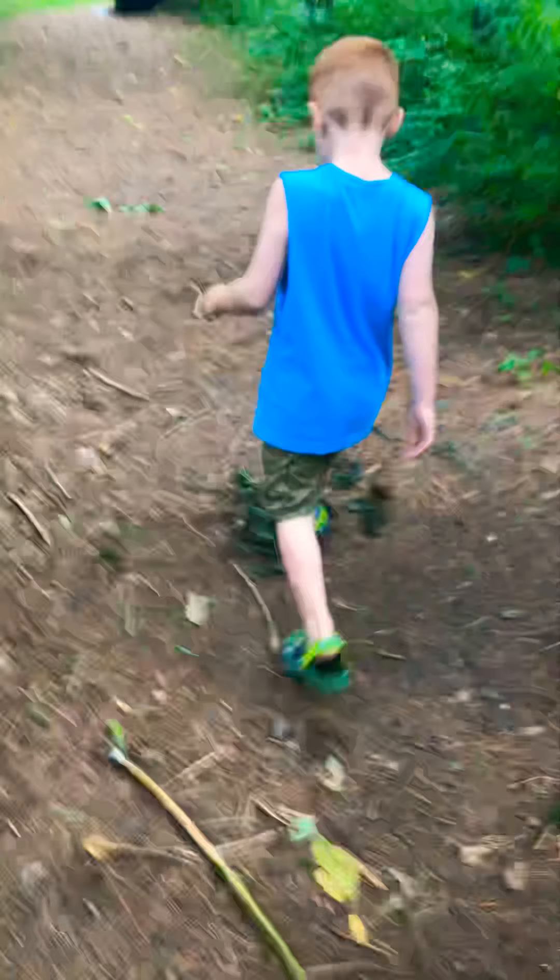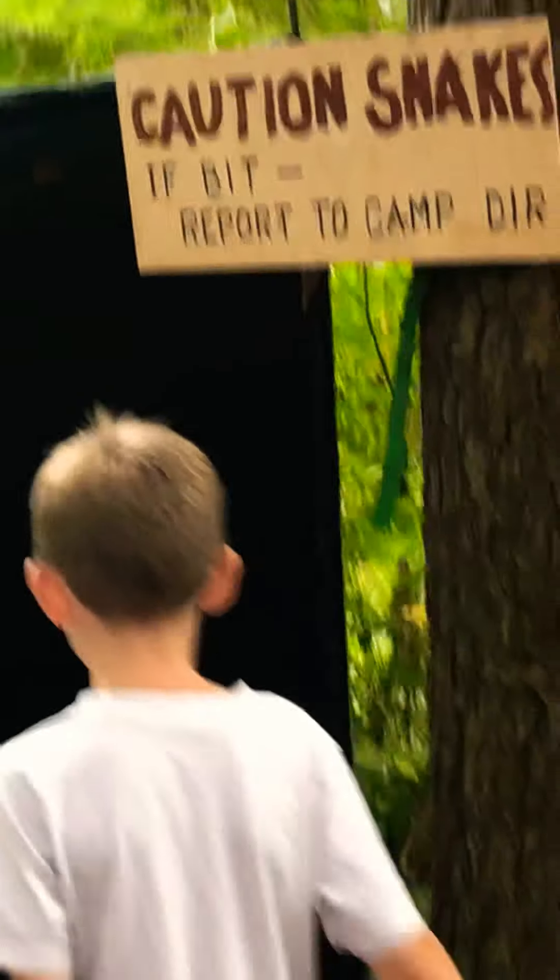Never mind, I'm sorry about that. We're back guys, we only have a few more seconds. If you liked this video please tell us in the comments below. All right guys, we will see you in the next video! Caution: snakes — it bit! Report to Camp. All right guys, subscribe to the channel — three, two, one, bye!